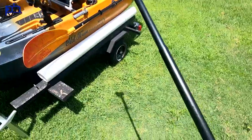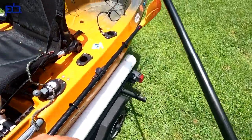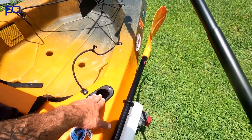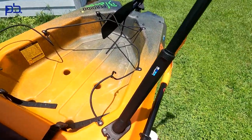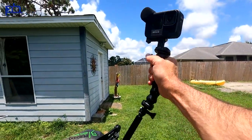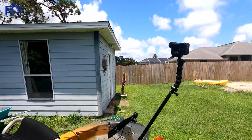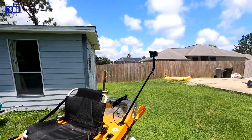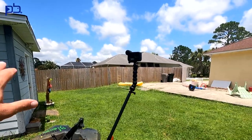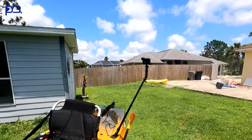A lot of times I'll extend it all the way and use one of the back flush mounts. Same thing — slide it in there, adjust it, and now I'm getting a back view as I'm sitting here, with the camera pointing to the back. It gives you a different angle.